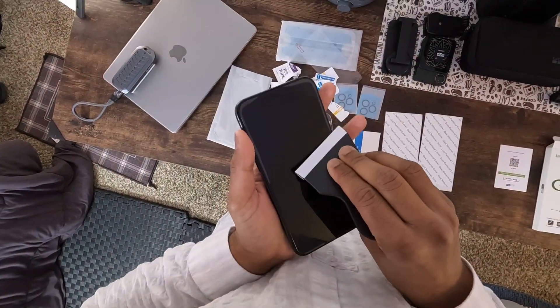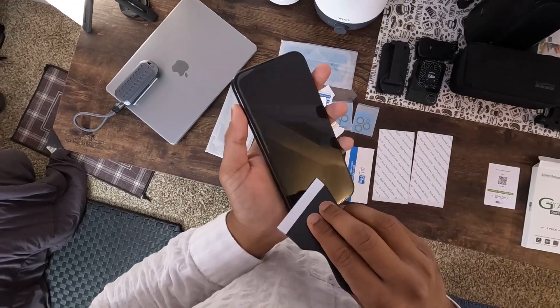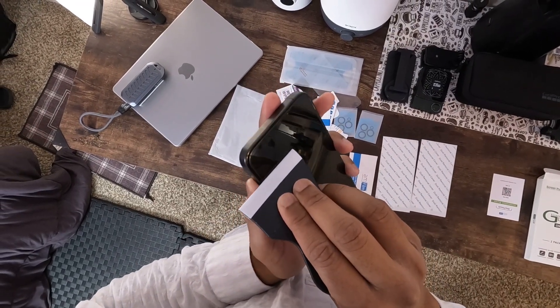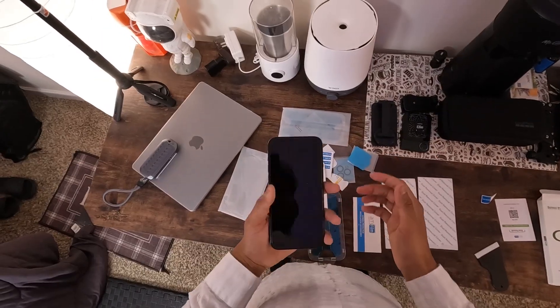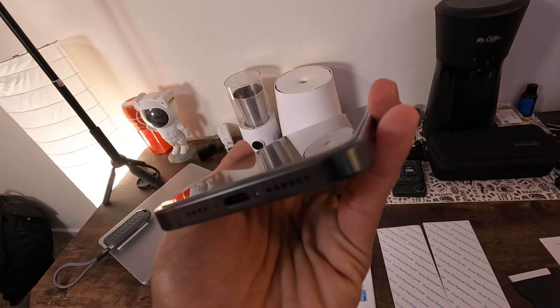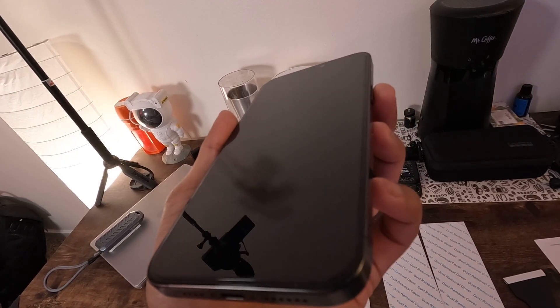No bubbles, no misalignment, no stress. The glass itself is 0.33 mm of premium tempered goodness, offering full coverage and scratch resistance.